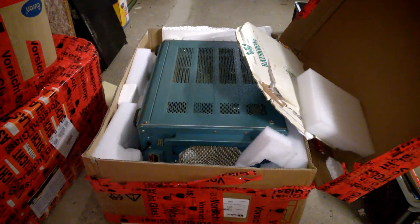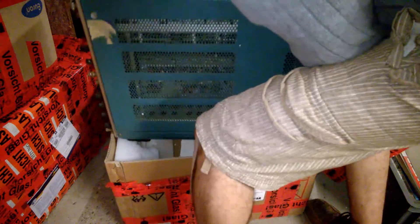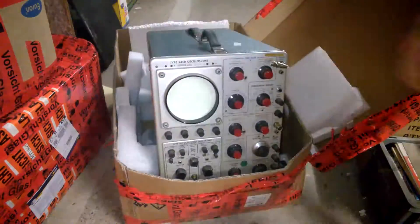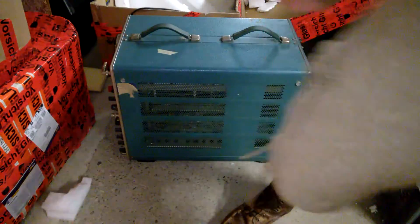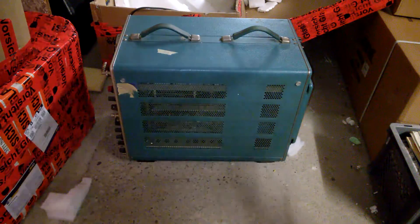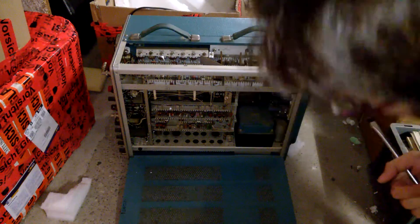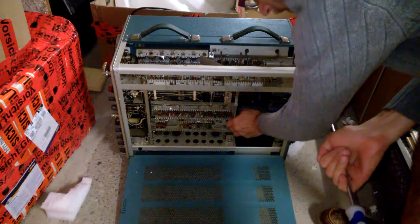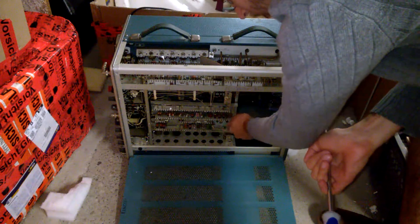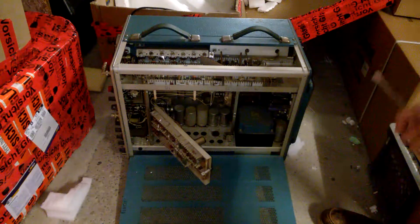Look at that! Damn it! Someone has stolen all tubes! They are all missing! Oh, s***!